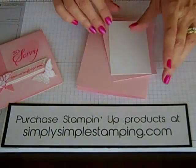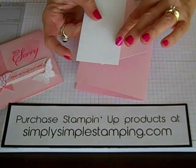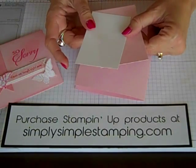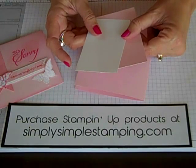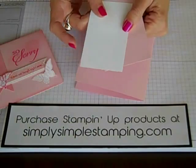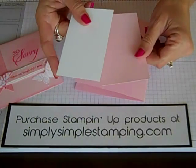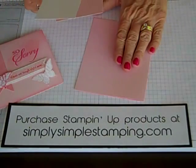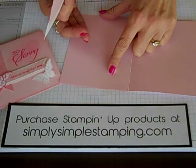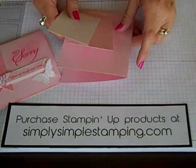As always, we're going to bring in our flashcard template. If you've not seen the first video explaining how flashcards work, you might want to zip over to YouTube and search Connie Stewart flashcards — it should be the first video to pop up. The colors I'm using today are Pink Pirouette and Whisper White, and my card base is also Pink Pirouette, cut at eight and a half by five and a half, scored at four and a quarter.